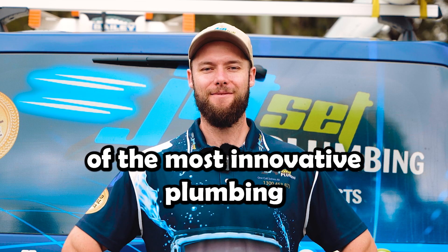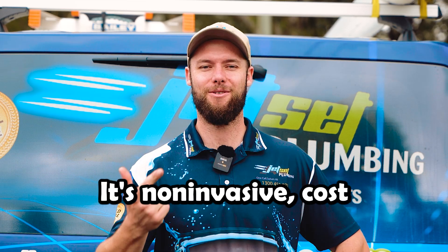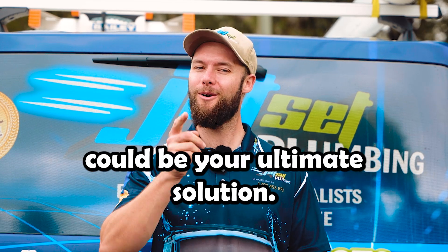Today I'm breaking down one of the most innovative plumbing techniques out there: pipe relining. It's non-invasive, cost-effective, and durable. Whether you're facing tree root invasions or cracked pipes, pipe relining could be your ultimate solution.